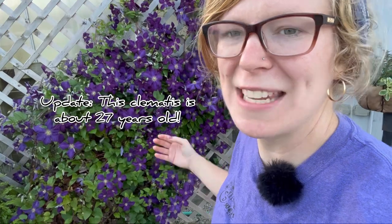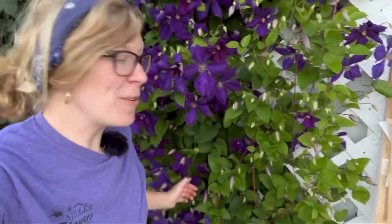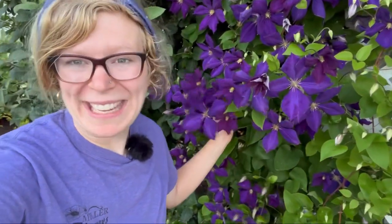In case you're wondering how old this clematis is right here — I'm not really sure, but I know it's been planted here for a long while. One thing I love about clematis is that they are some of the first flowers to start blooming in our flower beds, and they are gorgeous all summer long. Clematis typically bloom all the way up until frost, which is so beautiful.